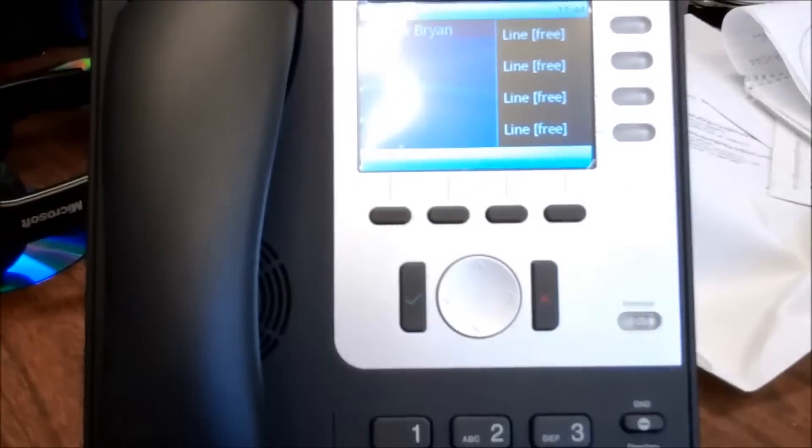This phone will actually work Wi-Fi. You can buy the little Wi-Fi module, plug it in, and use the phone over Wi-Fi.